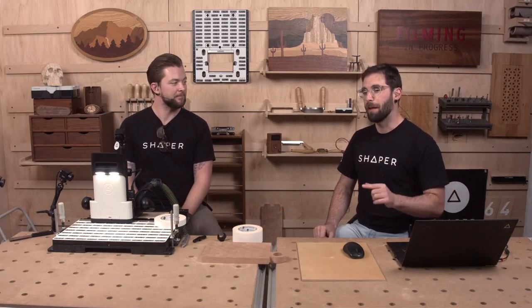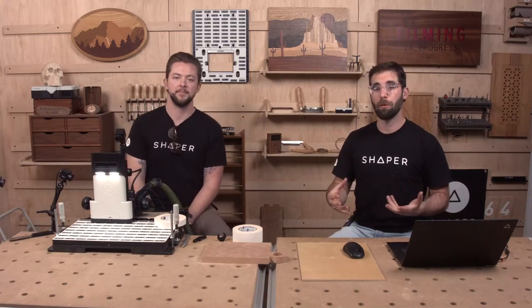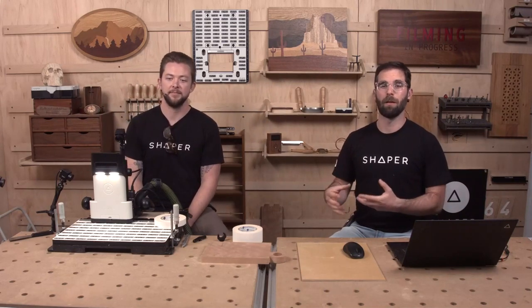To enter the giveaway for that one-inch double-sided tape, there's going to be a poll question that pops up at the bottom of your screen if you're watching live. Answer that poll question and you'll be entered to win. We're going to spin the wheel at the end of the show during the Q&A.